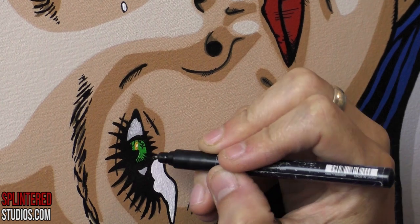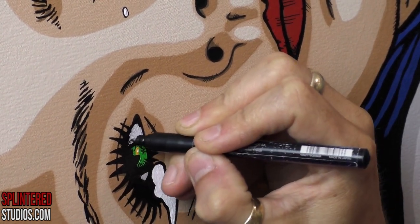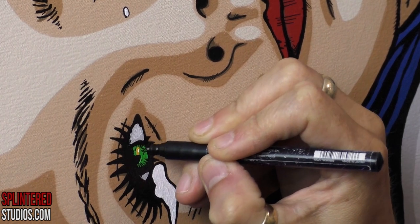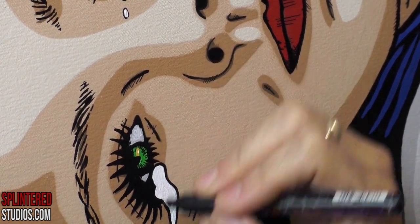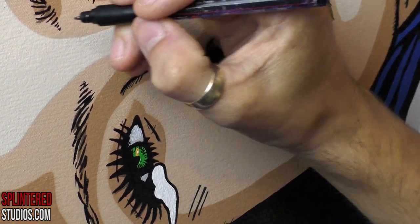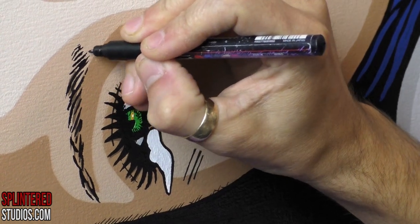As you get older you kind of embrace the things you love, and I love crosshatching. I just find it really powerful — it gives a dynamic feel without taking away the simplicity of pop art or comic book art. This painting is one on a canvas, which I will be doing on a wall.